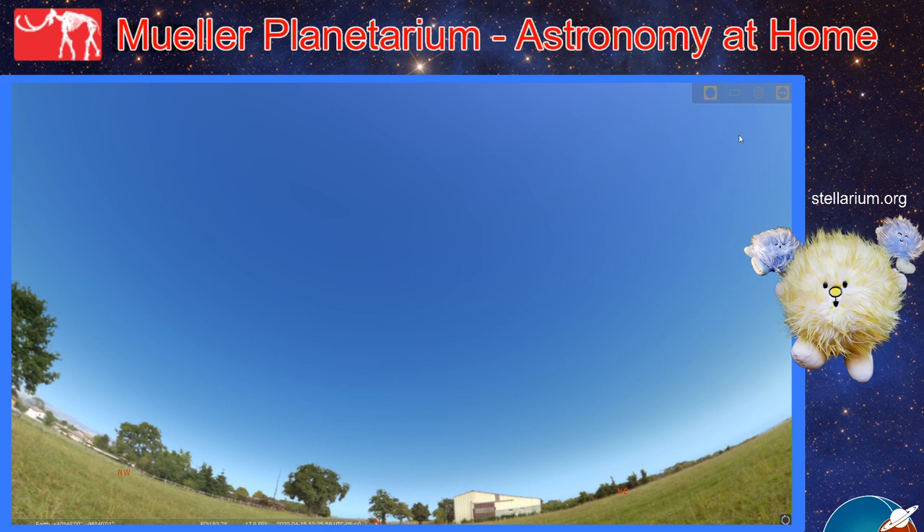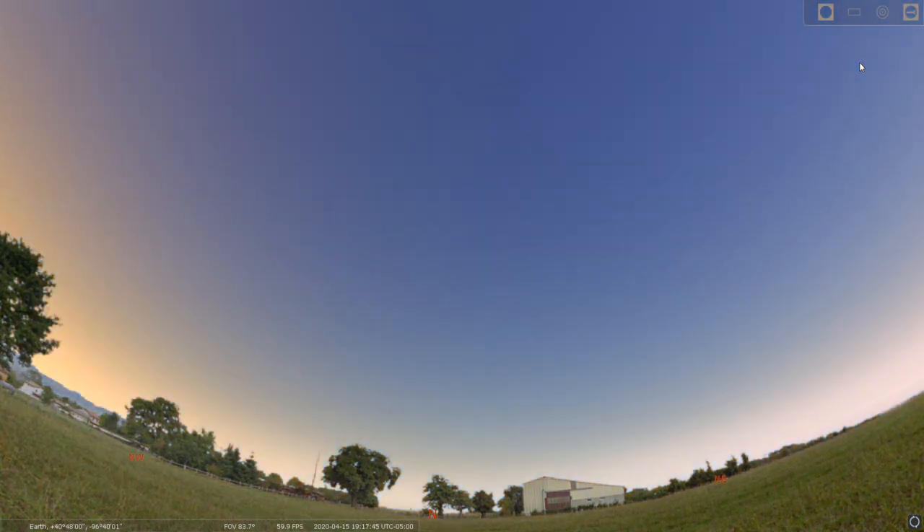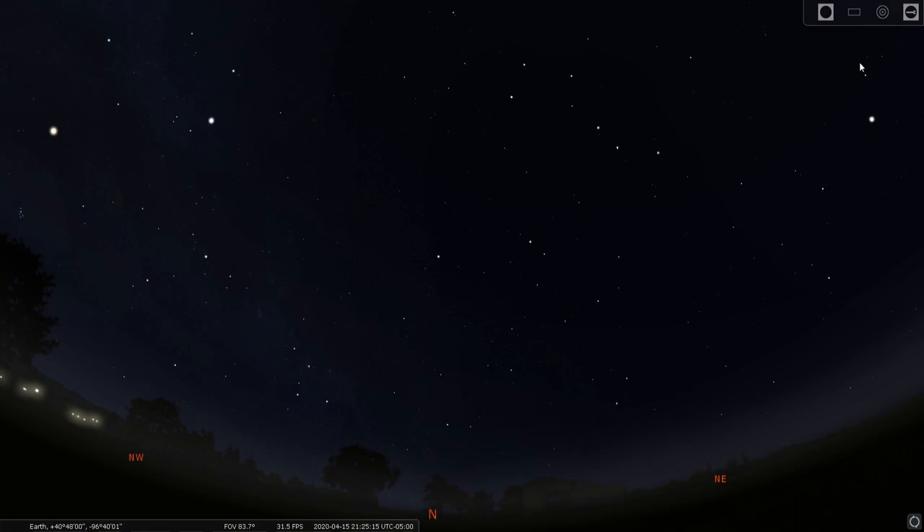Look to the right of your screen for the web address Stellarium.org. You can download the desktop or computer version for free at home and follow along with us, or use it however you like to get you ready for the evening skies. Let's make things go nice and full screen so we get a better view. We're going to begin here facing to the north at right about 9:30 or so — that's a good generic time to really explore the spring skies. It's a good idea to do something called star hopping, where we take a group of stars that we might already know and use it to find other stars or constellations in the sky.